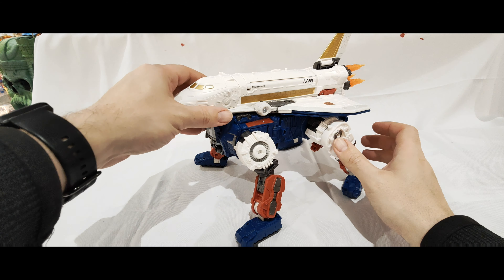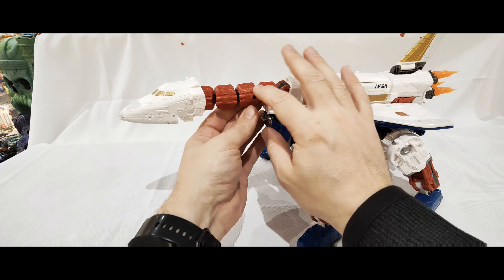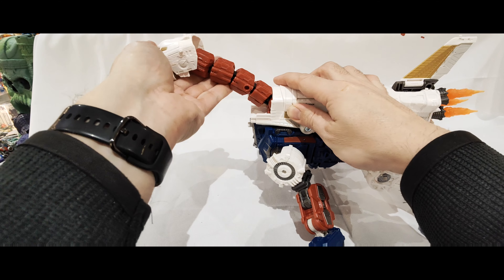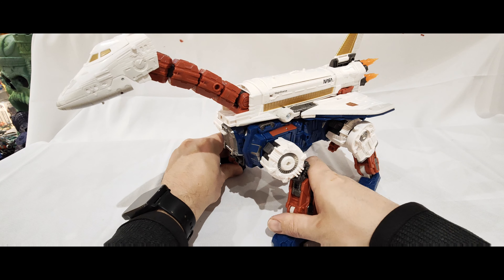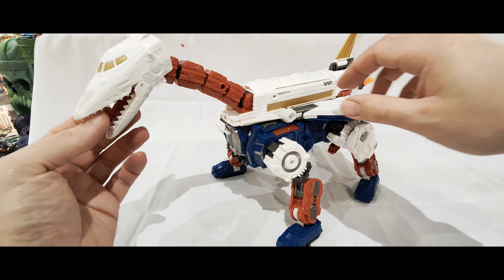The head you want to pull away from the body like that - it extends in a real smooth motion. These are all on little ratchet joints, and you can move it side to side, so you get a good deal of flexibility. You open up his mouth like so, and he's got like a tongue in here with a gun, so you can then attach a blast effect to that if you wish.